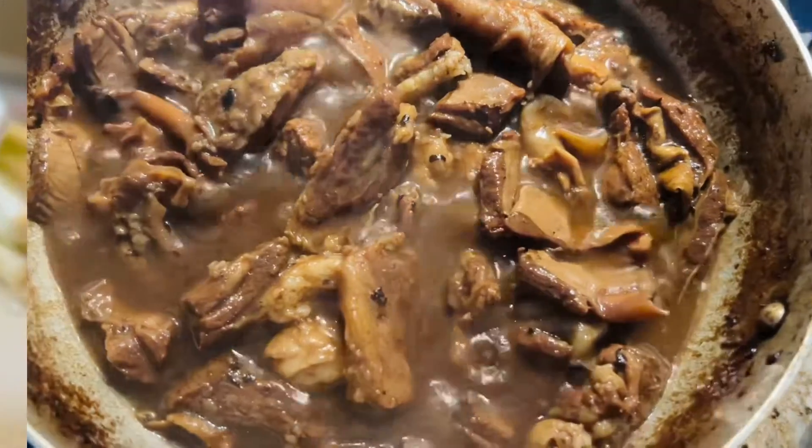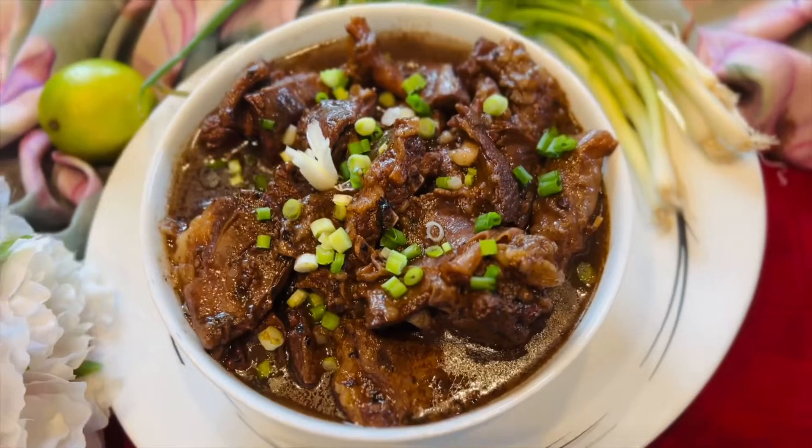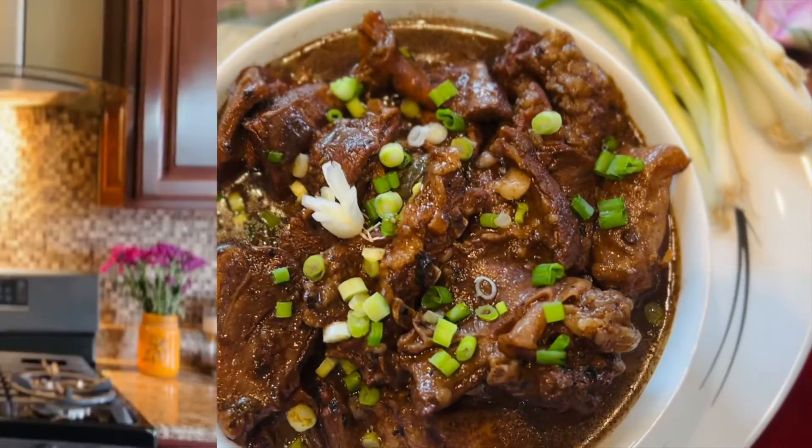Our meat is ready — all we need to do now is remove it into a serving bowl and enjoy! I hope you all enjoyed this. Thank you for watching and do come back for more. Until we meet again, keep cooking and keep baking — see ya!